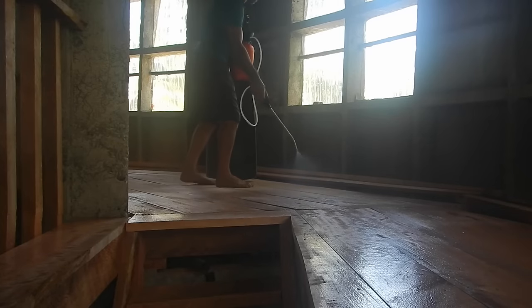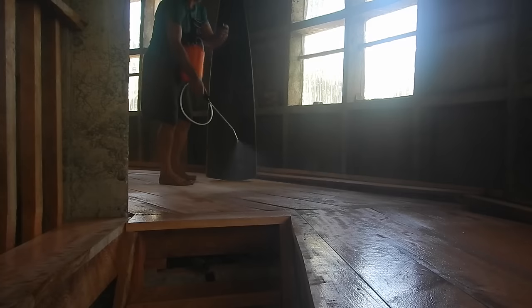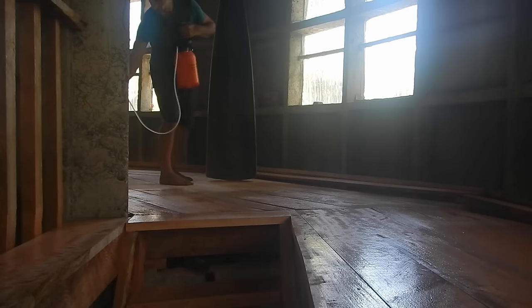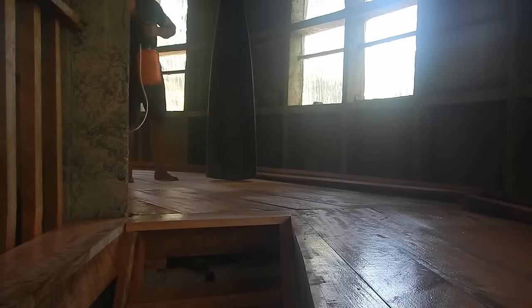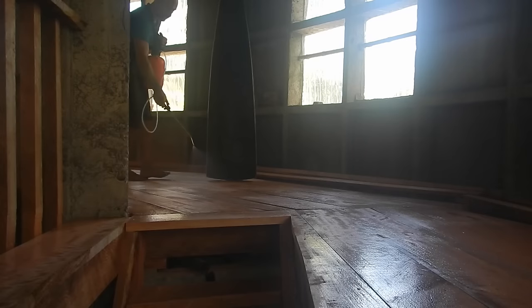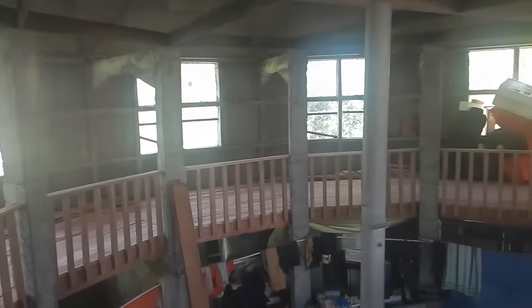I'm going to walk backwards so I'm not walking through the water, which means I can't come get the camera until I go all the way around. Oh man, that is awesome!